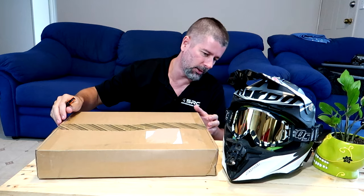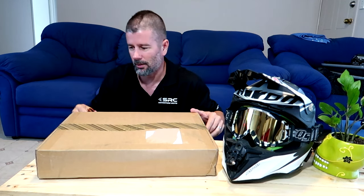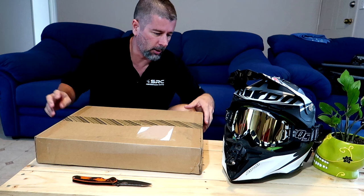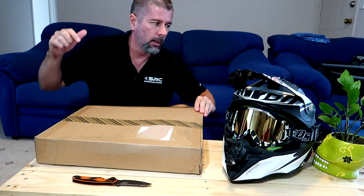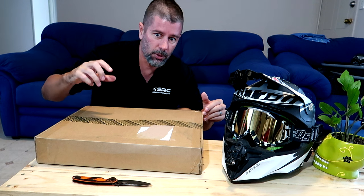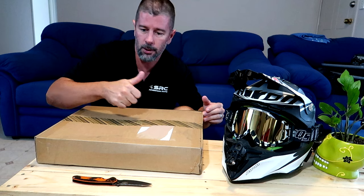I'm going to show you guys what's in here and divide it up into what I will probably use and what I definitely would not use. I won't be giving a demonstration on how each and every single piece works, so don't worry about that. As some of you guys would know, where I live it's been flooding, we've still got the COVID thing going on — but yet this still only took two weeks to get here from China. Pretty quick shipping.